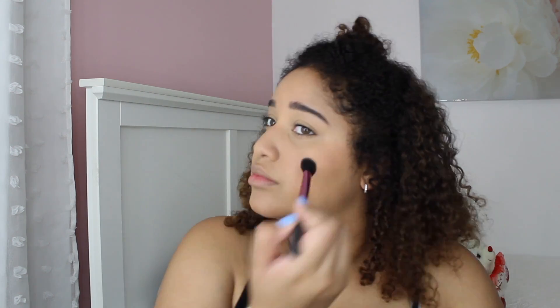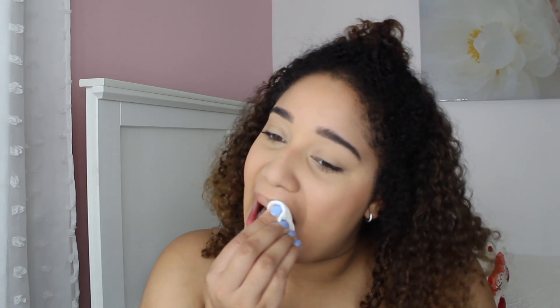Next I'm using the Fenty Beauty Highlighter, mixing both Mean Money and Hustla Baby. I'm also using the Bare Minerals Mineral Water to remove any excess foundation, powder, or anything that may have fallen on my lips. Then I'm just taking a lip gloss from the beauty supply store.